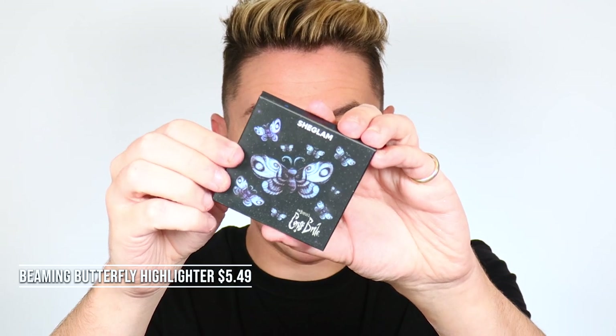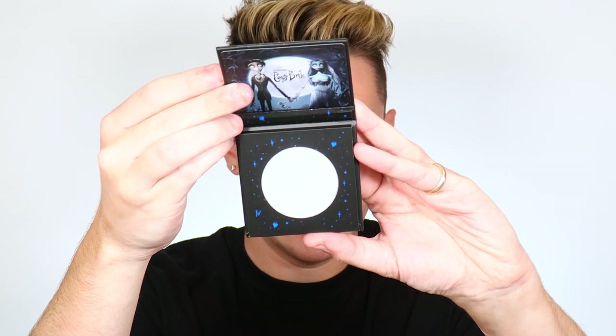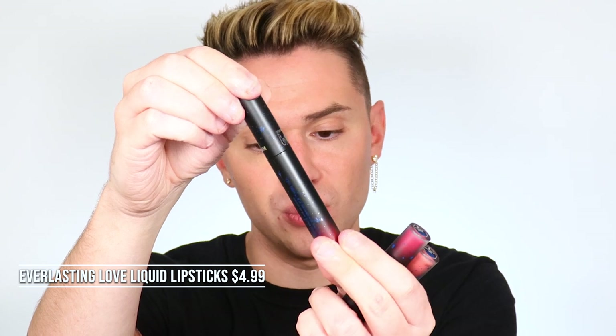Now we have the Beaming Butterfly Highlighter — it's holographic, obsessed. It's a beautiful silver with a lavender shift. There's also a pair of lashes and three liquid lipsticks. The packaging is so cute. From top down: the red shade is Beating Heart, the middle shade is Emily, and the bottom is Rosy Cheeks. That is the whole collection and I'm so excited to use all of it.